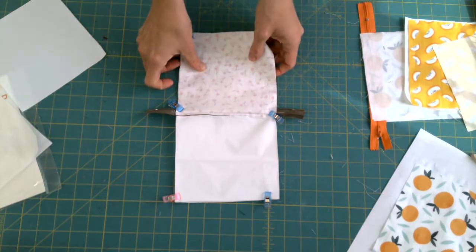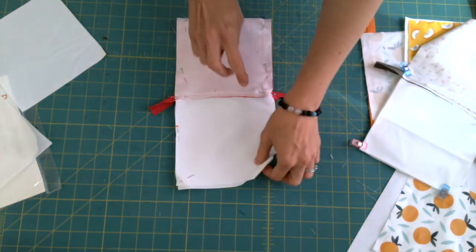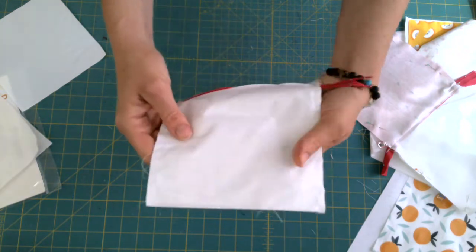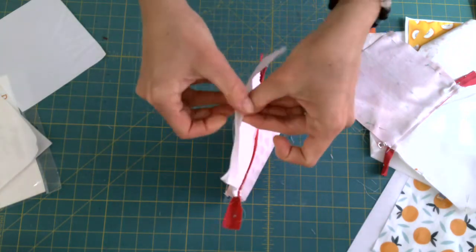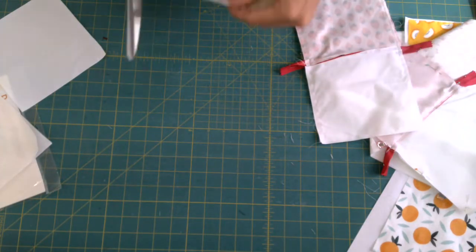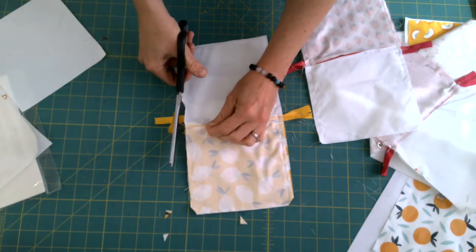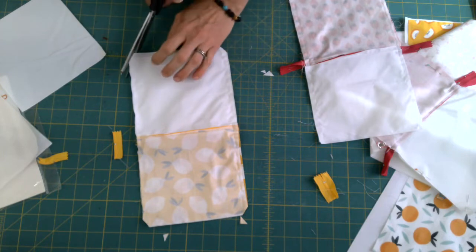Once you've sewn the seam all the way around with the opening left, take your scissors and clip the corners off so it won't bunch. Clip the zipper tails off on each side as well, and clip all four corners.